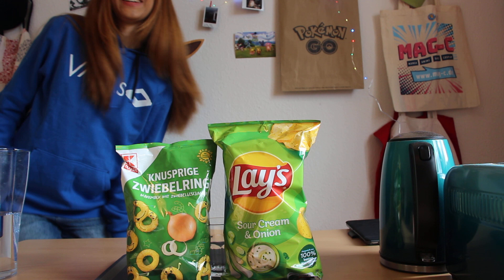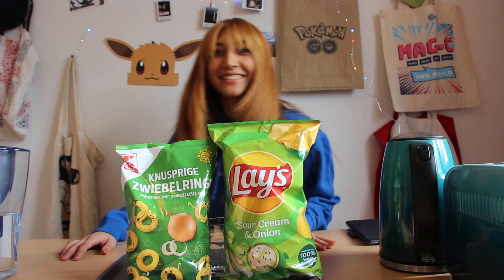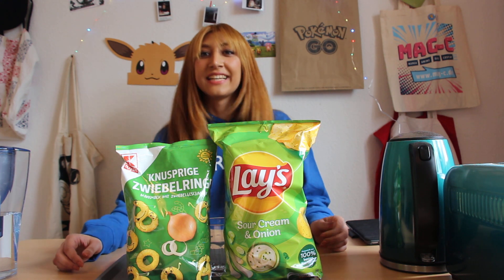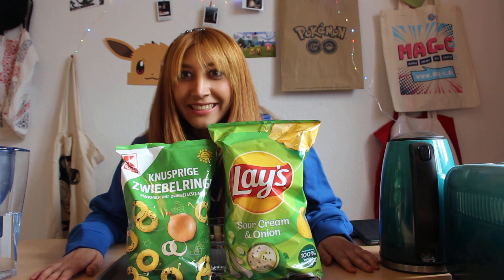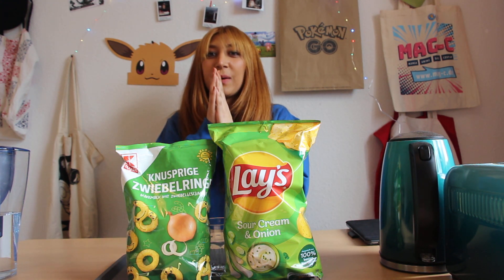Hello everyone! Welcome back to another comparison. How are you guys? I'm really good because today I'm finally done with university, so let's get going.